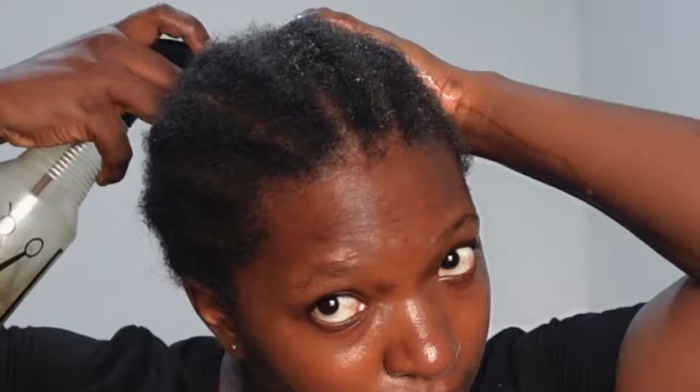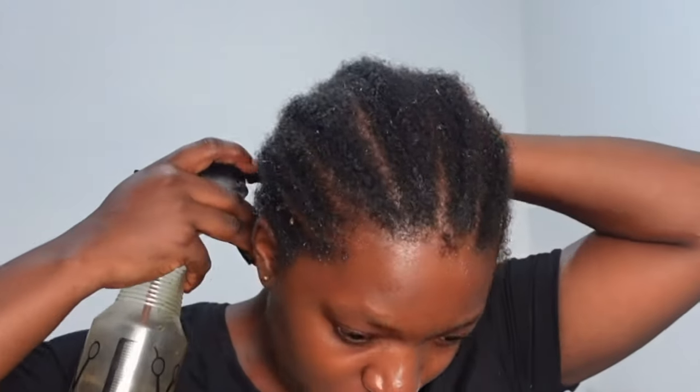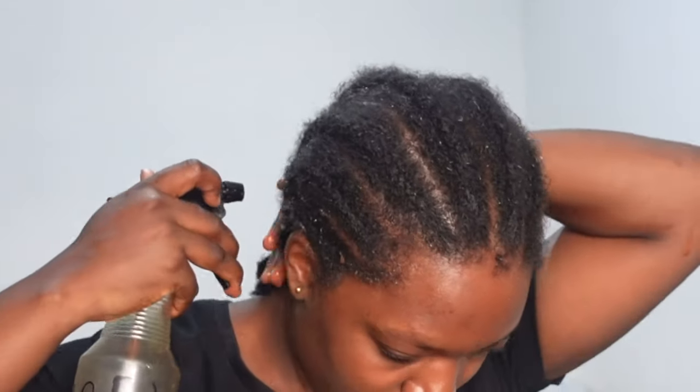In the second week of using the spray, my hair was already dry, so I used it not just as a stimulant but also as a moisturizer — generously applying and almost drenching my hair with it. I then covered my hair with a plastic bag for 30 minutes, as demonstrated earlier. Afterward, I sealed in the moisture with a leave-in conditioner, followed by an oil to lock everything in.